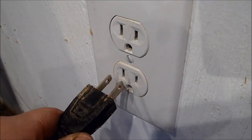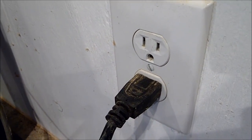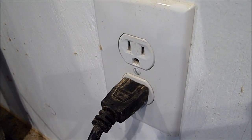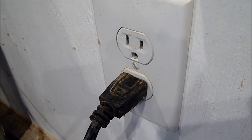Standard electrical outlets wear over time and may not hold a plug as well as they used to. Sometimes you need to change them out because they're broken or worn. In this video, I'm going to show you how to do that safely and correctly and give you a few pointers along the way.